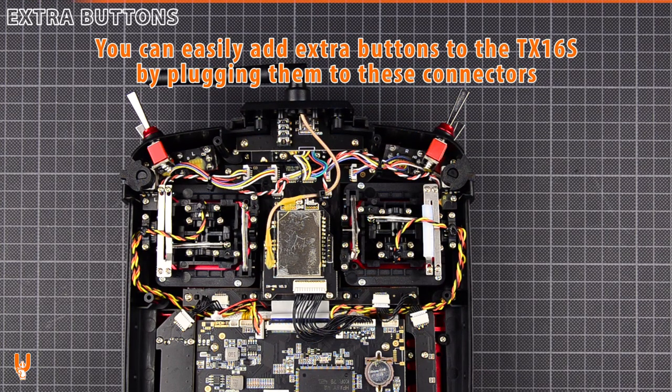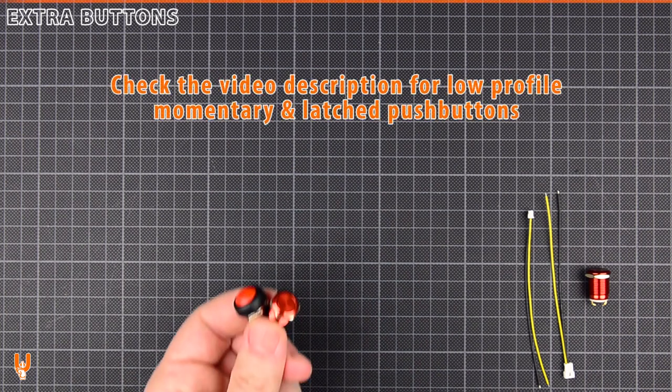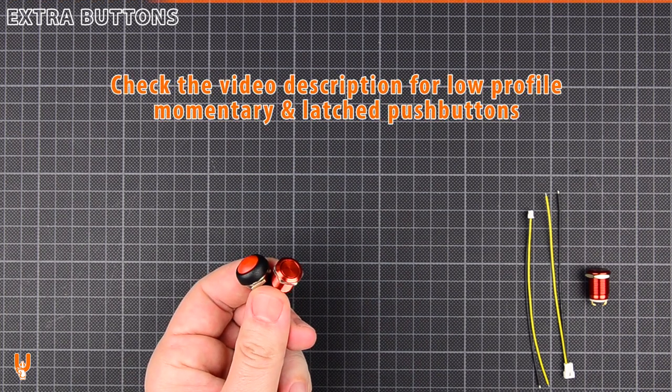You can easily add extra buttons to the TX16S by plugging them to these connectors. Check the video description for low-profile push buttons.